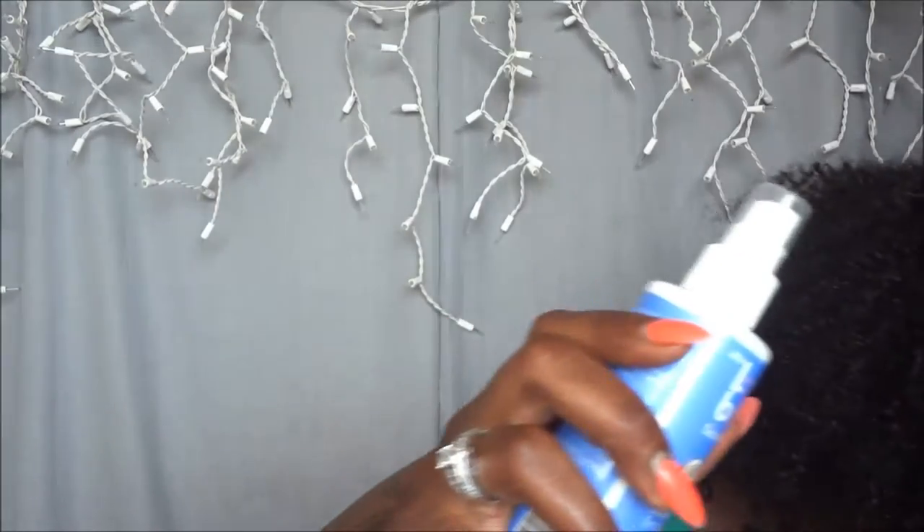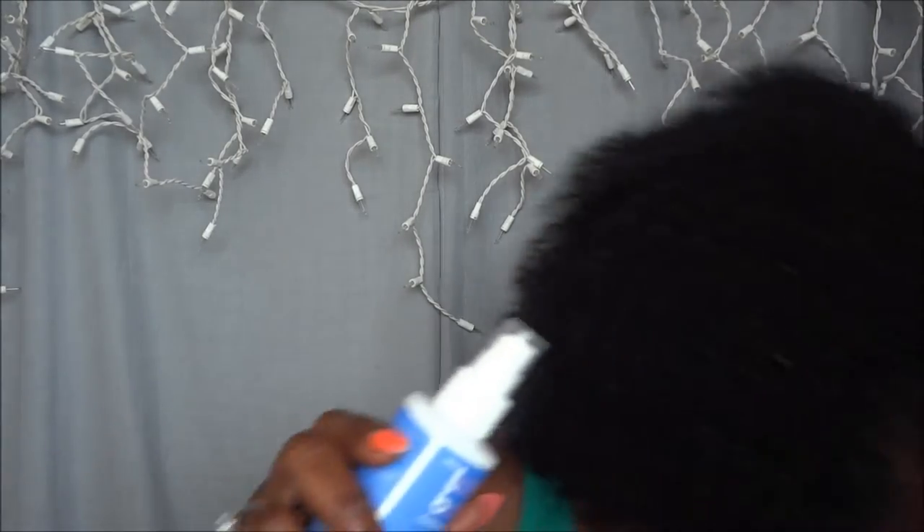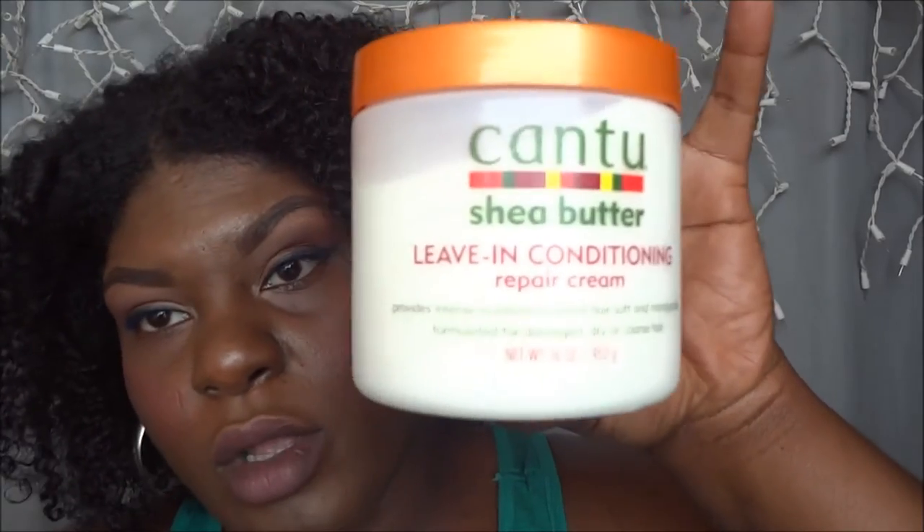This is really taking the place of my Cantu leave-in conditioner. I had been using my old faithful Aphogee leave-in, but it's summertime and I want to move more towards moisture-based products because my hair was having incredible shrinkage. So I moved to this and I really like the results — it's a little bit more moisturizing.